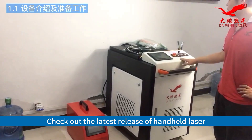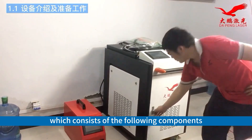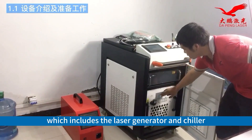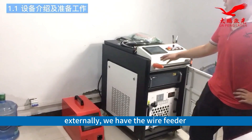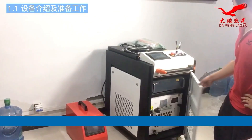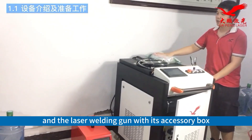Check out the latest release of handheld laser welder from Daping Laser, which consists of the following components: the main unit, which includes the laser generator and chiller. Externally, we have the wire feeder and the laser welding gun with its accessory box.